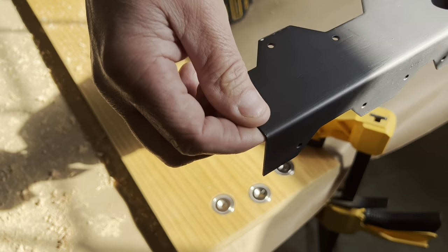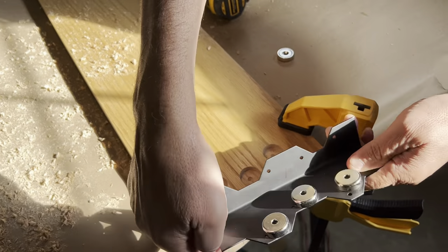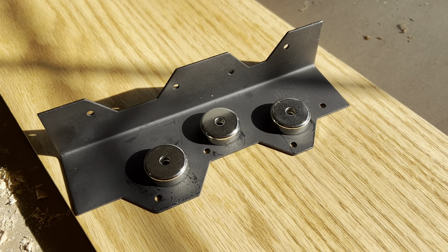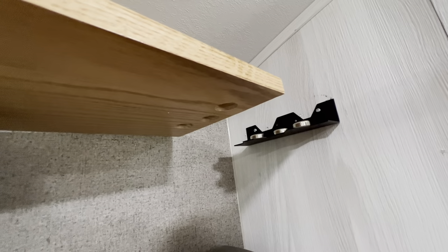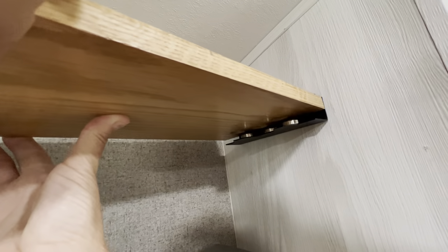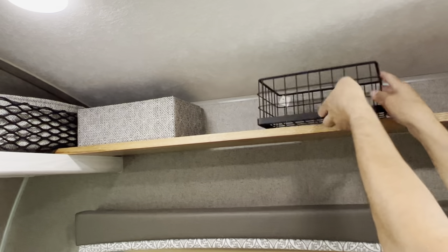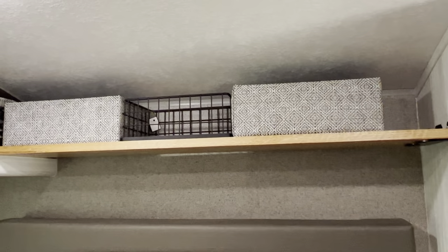So why didn't we screw the magnets in? Here's why: these magnets are really strong and stick to the bracket really well. We decided to leave them attached to the bracket since they won't move around easily, and now we can just fit the board over them each time. When we pull the baskets on and off, the magnets are strong enough they don't move on the bracket, and because they are countersunk into the board, the board doesn't move either.